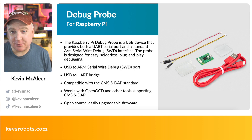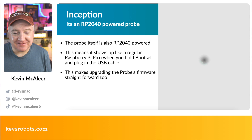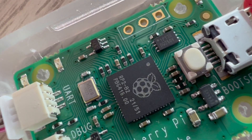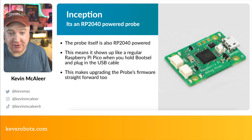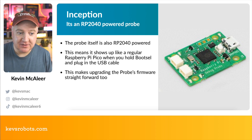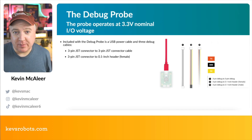It works with OpenOCD and other tools that support CMSIS-DAP. It's open source and very easy to upgrade the firmware — because the device itself is powered by a Raspberry Pi RP2040 chip, visible right in the middle. That means it's just as easy to use as a Raspberry Pi Pico: hold down the boot select button, it pops up on your computer, and you can drop new firmware onto it.